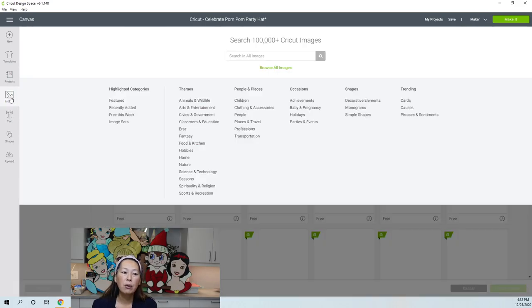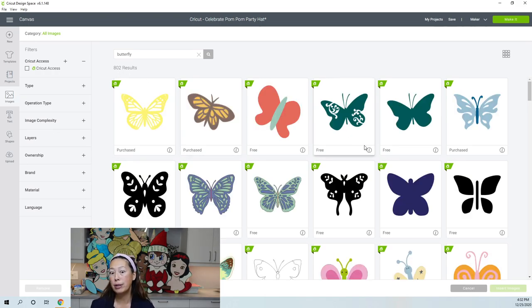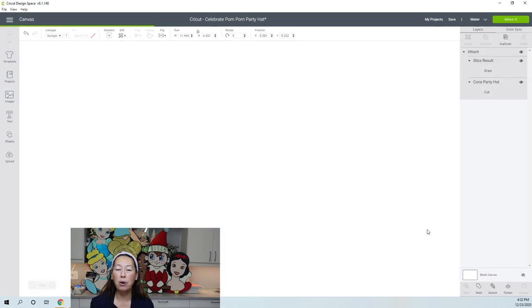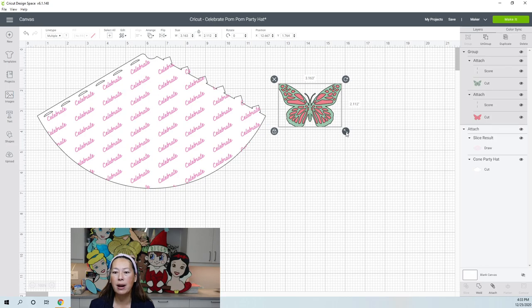The next section is Images. If you subscribe to Cricut Access, you have hundreds of thousands of images and fonts available, most of them free. Let's search for 'butterfly' — 800 results come up. Anything with the green 'A' banner means it's free with Access. You can click on one you like and insert it — now it's on your canvas. Let's talk about this butterfly because it'll help us understand the different features.